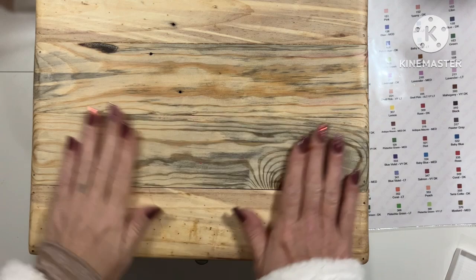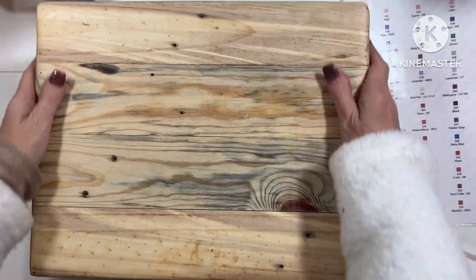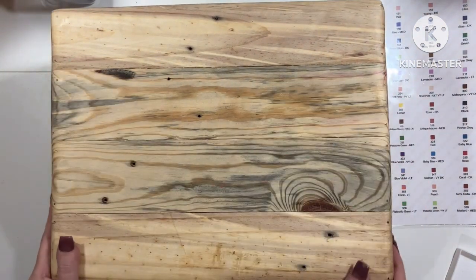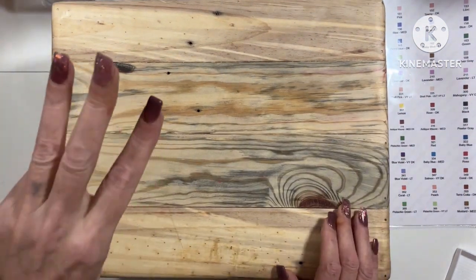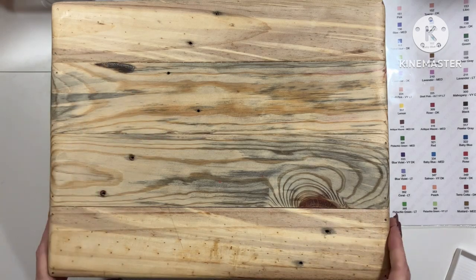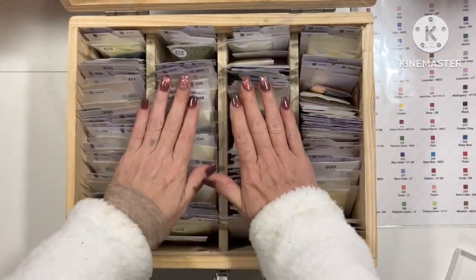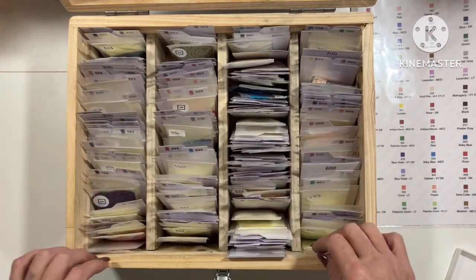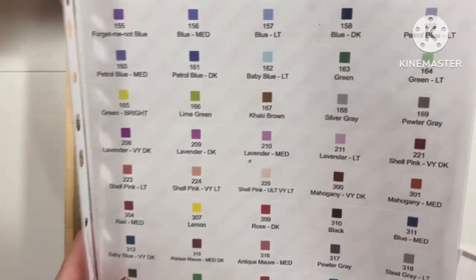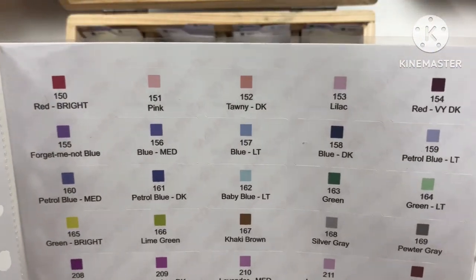Hello my lovely sparklets. As you can see, this is one of three of my spare drills. It's a little bit messy, so I'm going to start sorting them out and putting my brand new labels on.